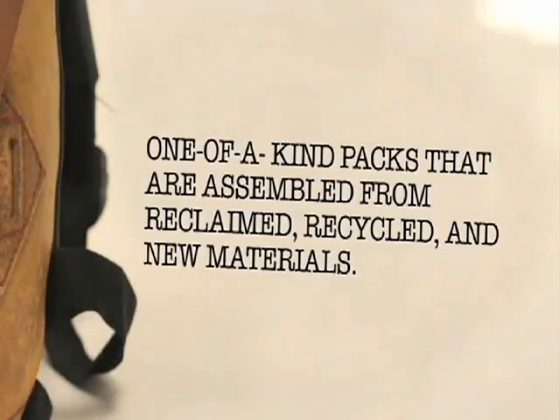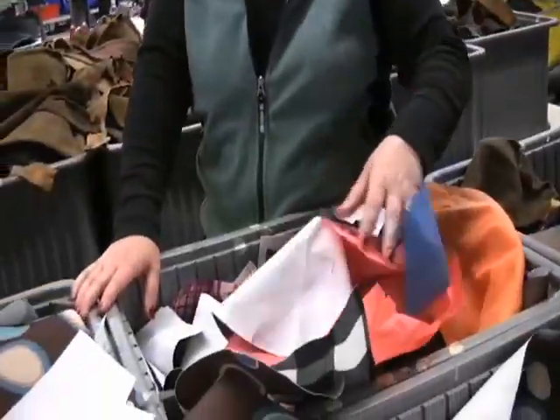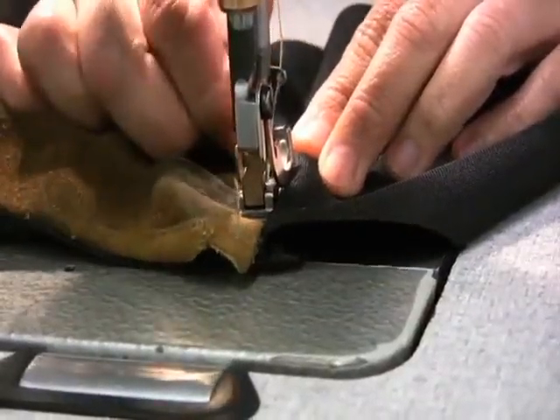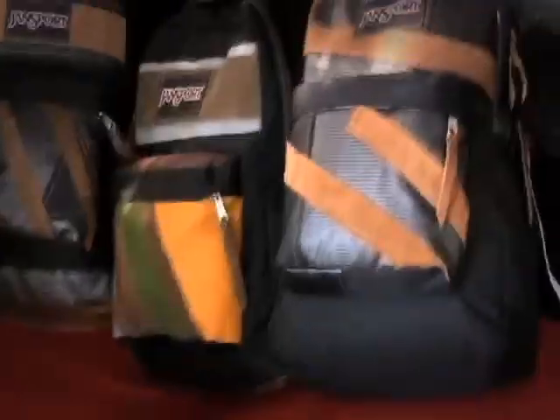With the Reclaim series, JanSport recycles materials from old backpacks and uses them to make new bags. The end results are one-of-a-kind backpacks that are designed, hand-sewn, and assembled right here in the US.